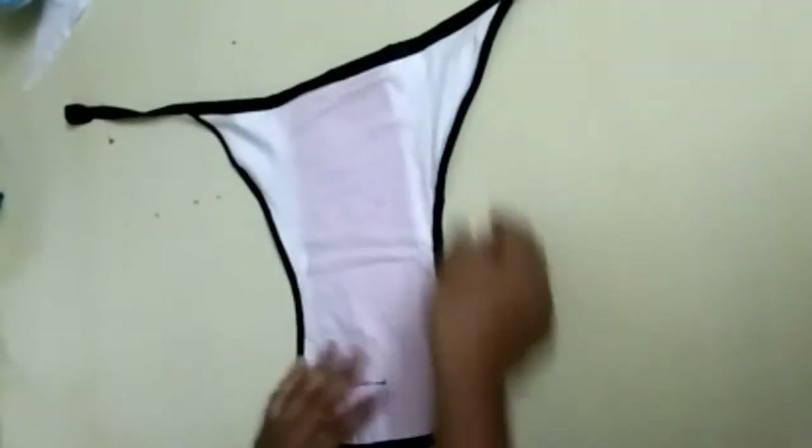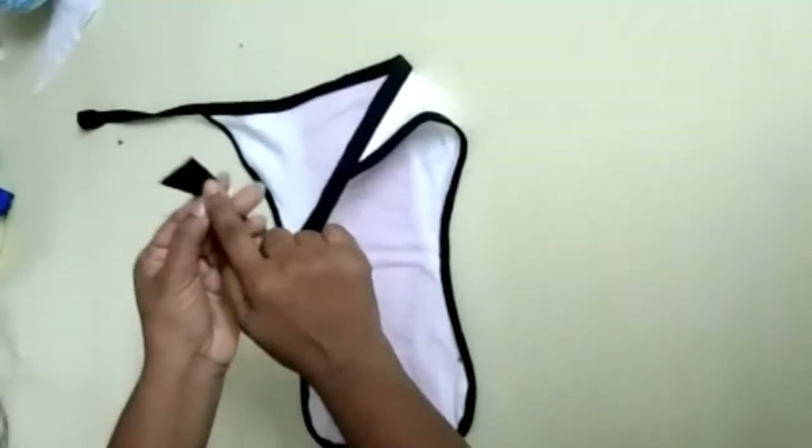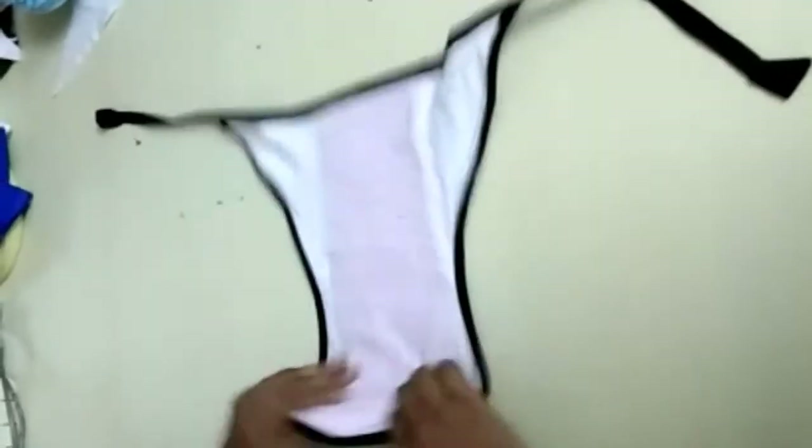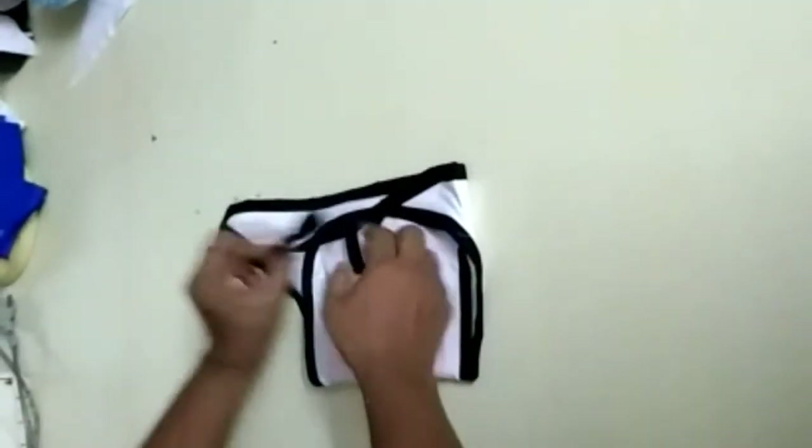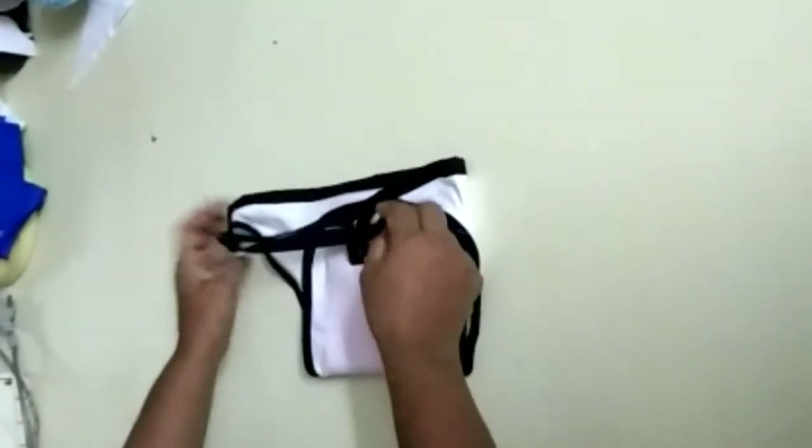We have finished the piping. You can see here. Also for the edges and corners I have just made a small belt, and we just need to tie like this. We are done with this first type.